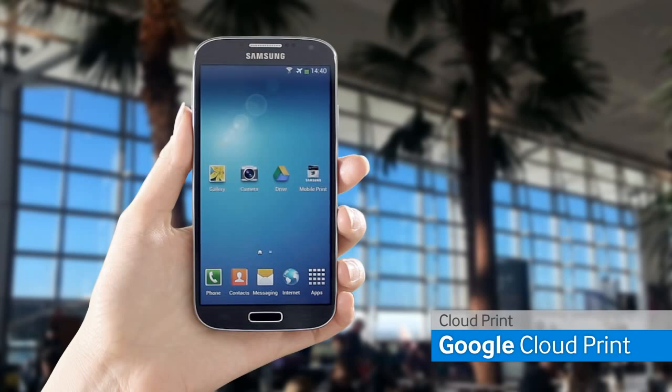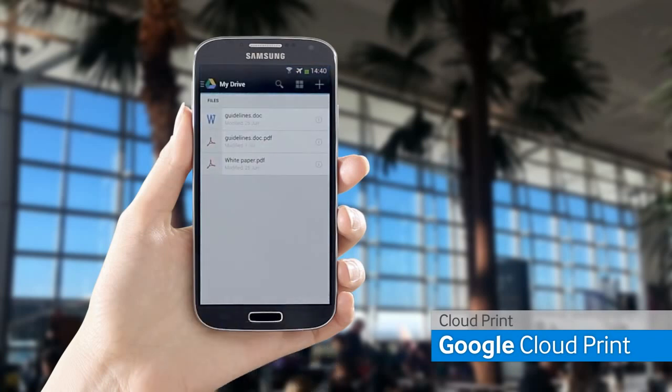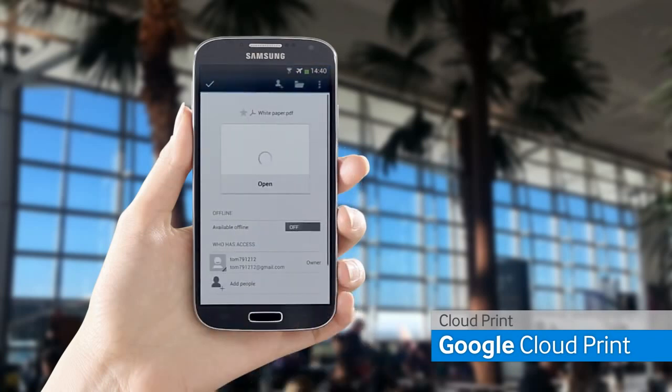In this case, I will demonstrate with the Google Drive application for Google Cloud Print. Open Google Drive and choose the file on the cloud.